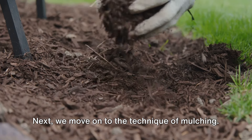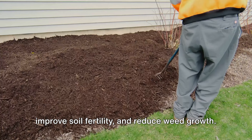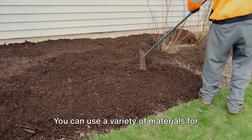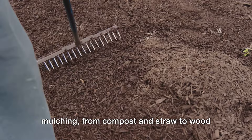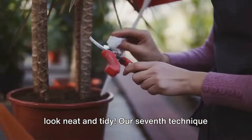Next, we move on to the technique of mulching. Mulching helps to conserve moisture, improve soil fertility, and reduce weed growth. You can use a variety of materials for mulching, from compost and straw to wood chips and pine needles. The best part? It also makes your garden look neat and tidy.